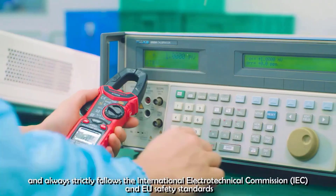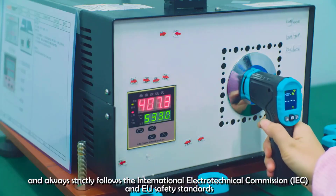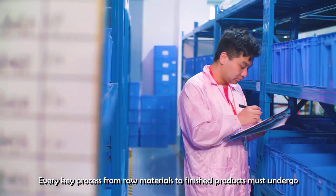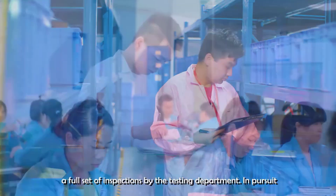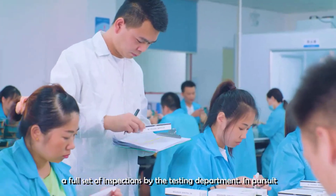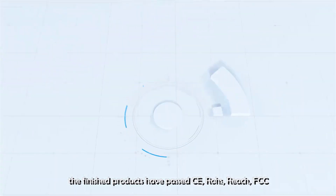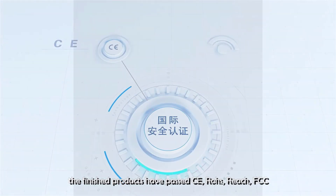The Habitust HT205 Digital Clamp Meter is a high-quality, multifunctional tool that stands out for its precision, durability, and ease of use. Whether you're a professional electrician or a DIY enthusiast, this clamp meter is a valuable addition to your toolkit, offering excellent performance and a comprehensive range of features.